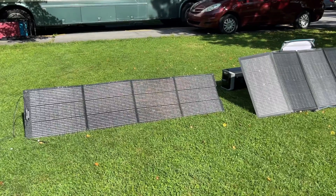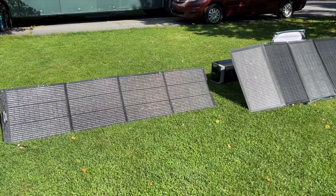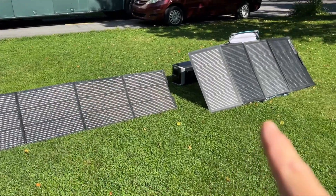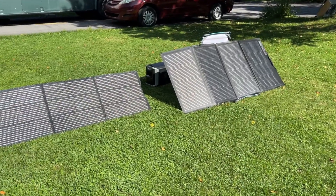If you're in the market for a portable, foldable solar panel, I want to show you two that you might want to consider that are kind of in the same range. What I have here is the GrowWatt 200-watt portable solar panel, and I have the EcoFlow 220-watt bifacial foldable portable solar panel.